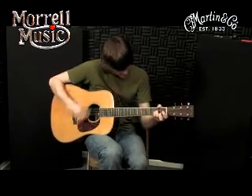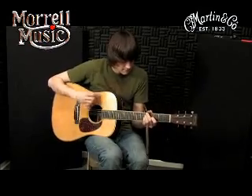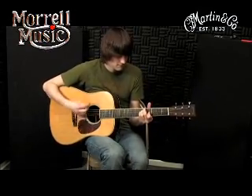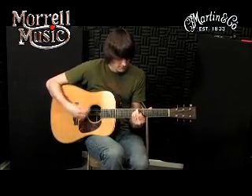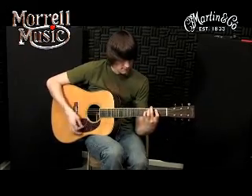This recreation is crafted with a solid sitka top with aged toning, solid Indian rosewood back and sides, a modified V mahogany neck, fine herringbone top inlay, and chrome Gotoh tuners with butterbean knobs.